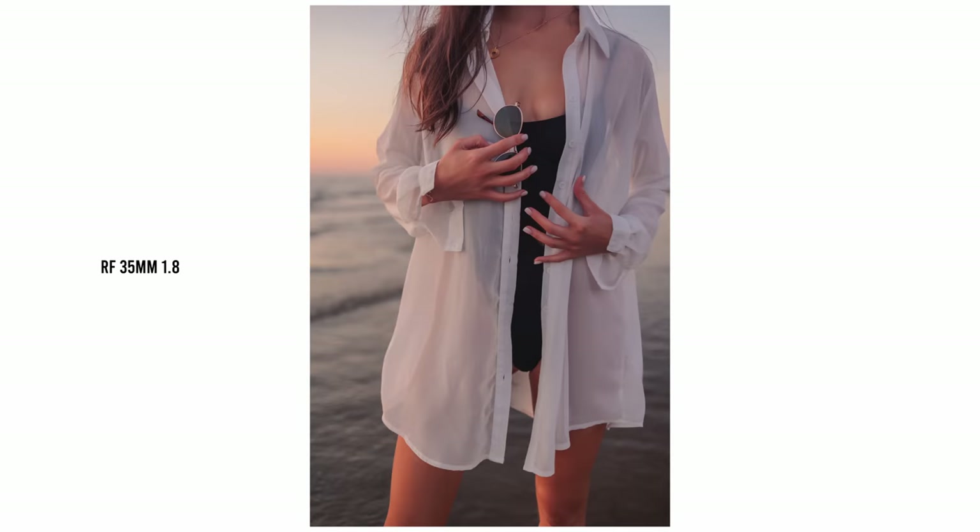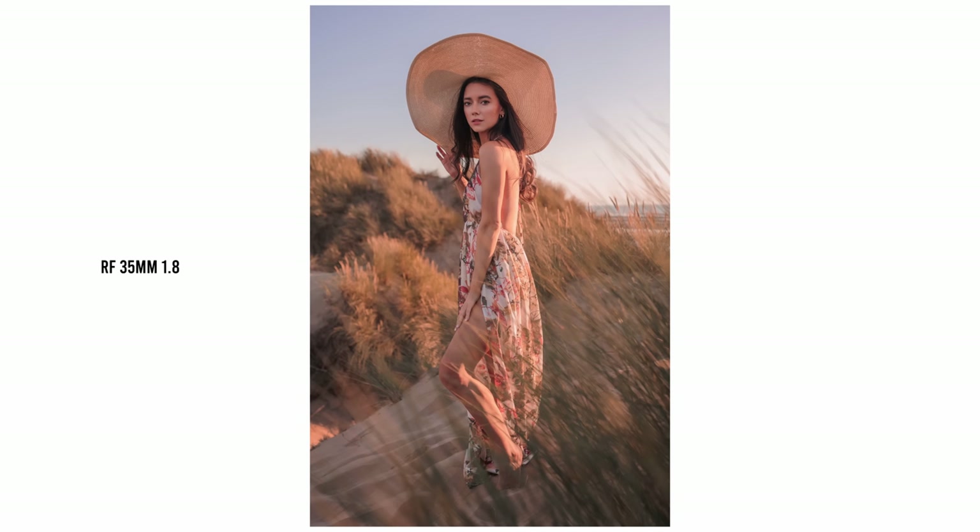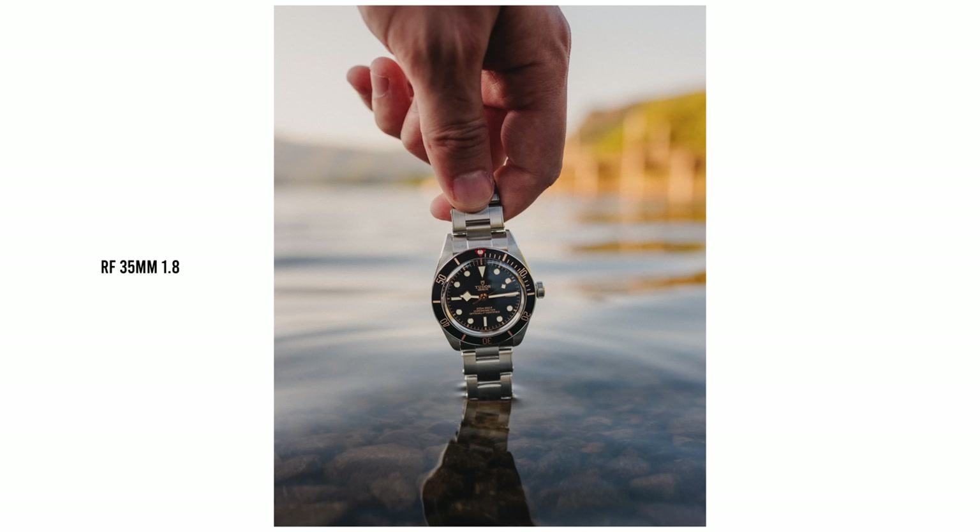I found this lens to be super sharp wide open at f1.8, which is great for giving portraits that background separation despite being a relatively wide-angle lens. Once you step it down to f2.8, this lens in terms of sharpness and resolution absolutely keeps up with any other RF mount lens, L series or otherwise. It also has really useful macro functionality as well as built-in lens stabilisation, making it an even more versatile prime lens.